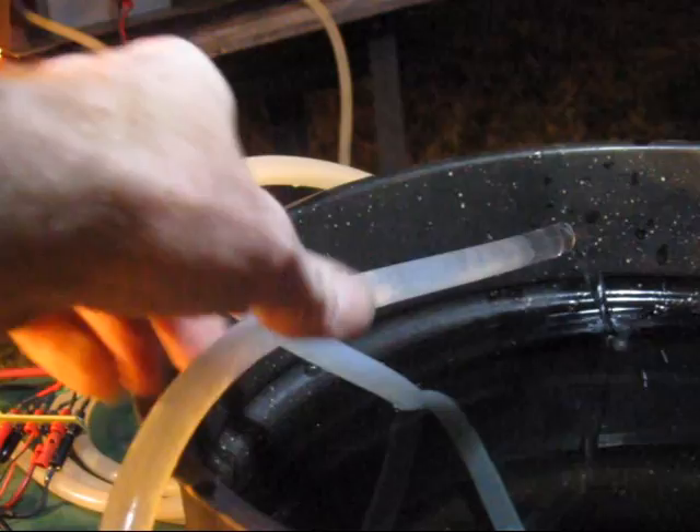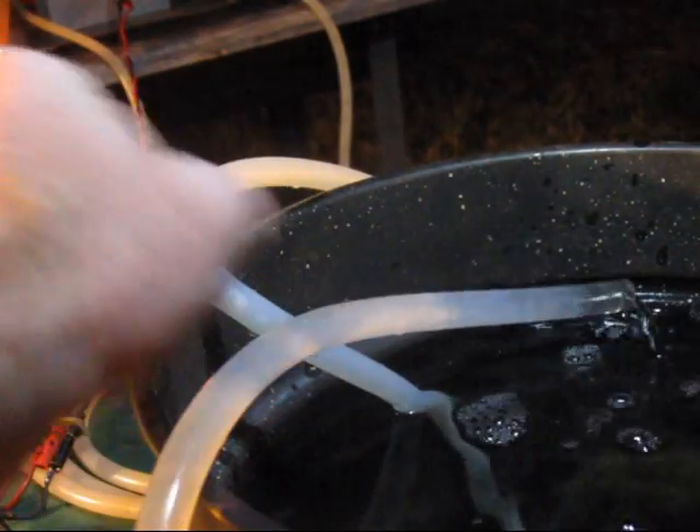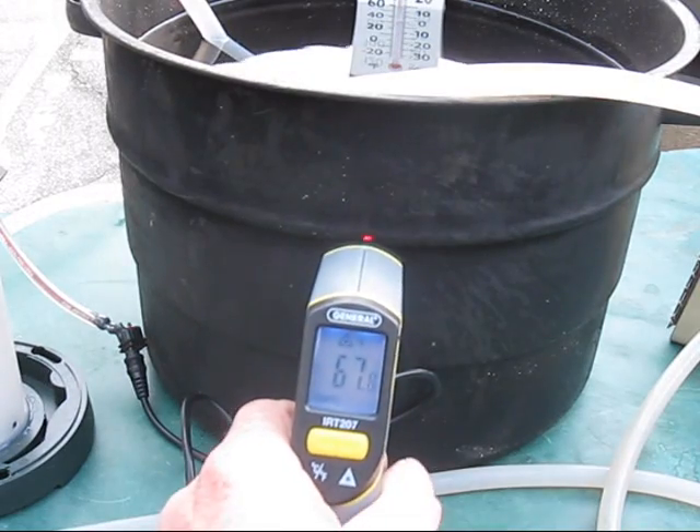A small 12-volt pump circulates water through the system using 3/8 inch tubing. The pump consumes 300 to 500 milliamps. If a natural water source at a higher elevation was available, no pump would be needed.